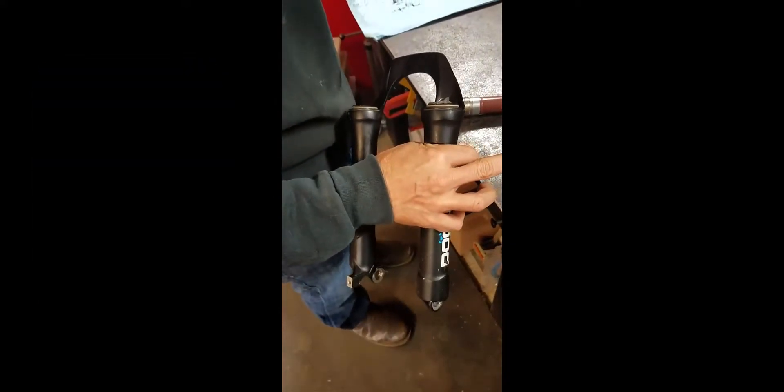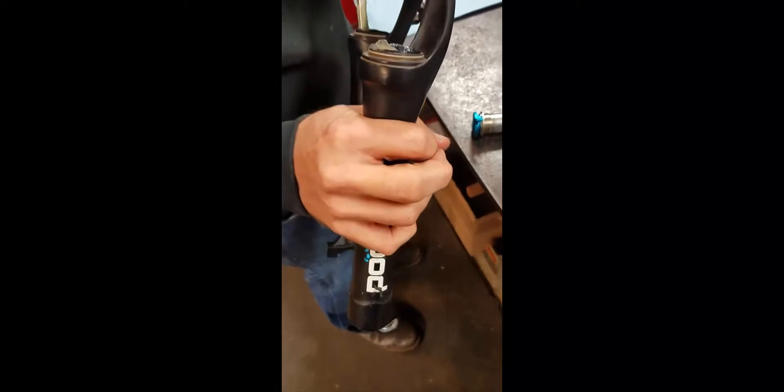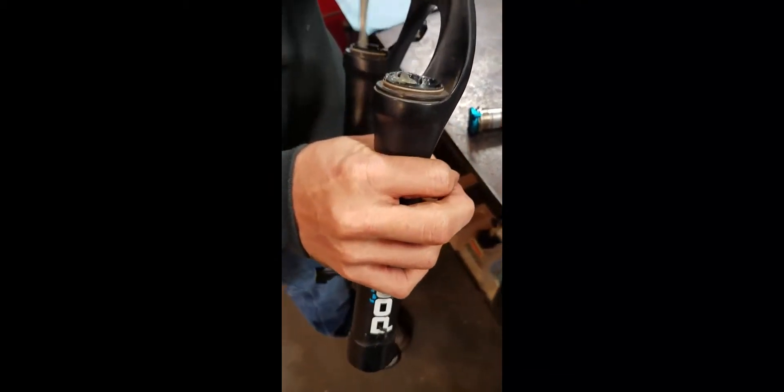You'll want to take a rag with you because it's going to weep some of this out of the top — at the seal. I've got another little boy who's going to inherit this one. So I wanted to do what I could to keep it up to par. Little brothers always get the shaft, right? Hand-me-downs.